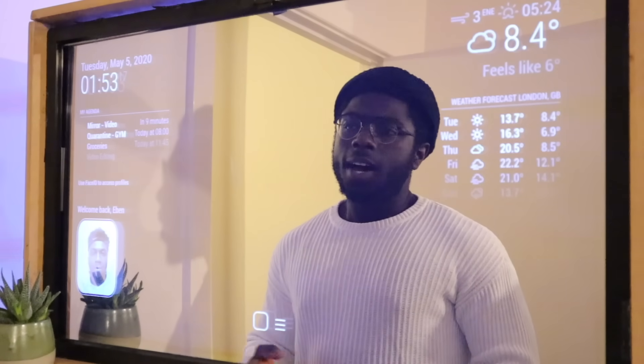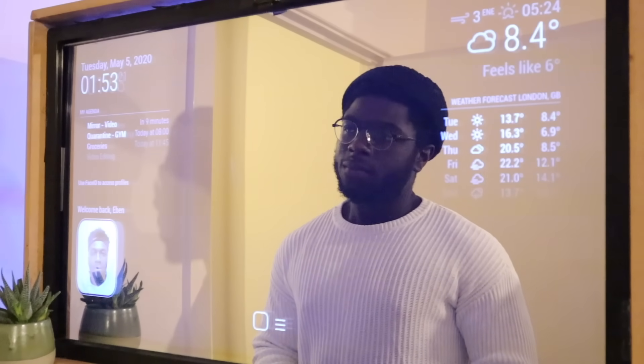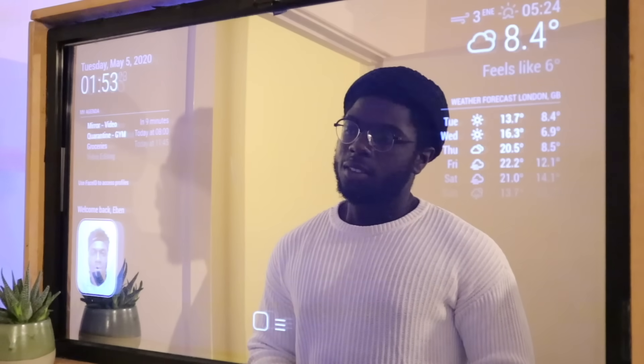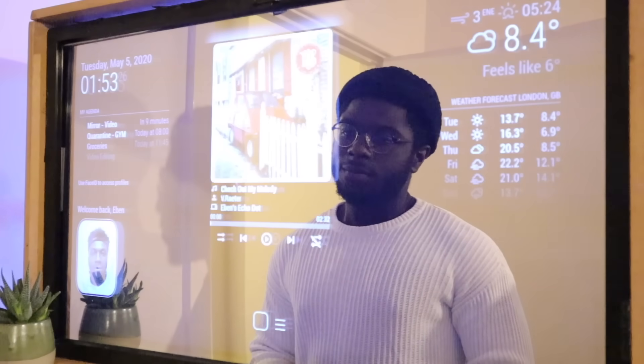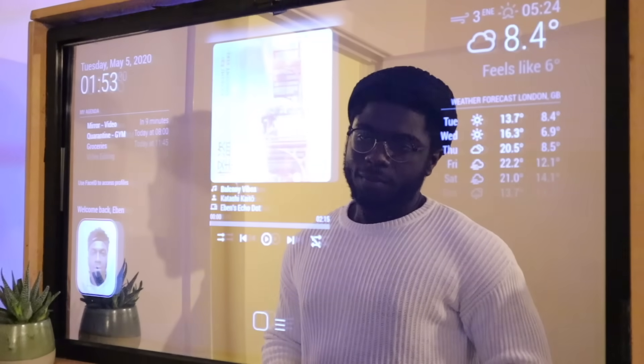A quick demo: Alexa, play jazz on Spotify. Shuffling jazz vibes from Spotify. This part of the audio was muted for copyright reasons.